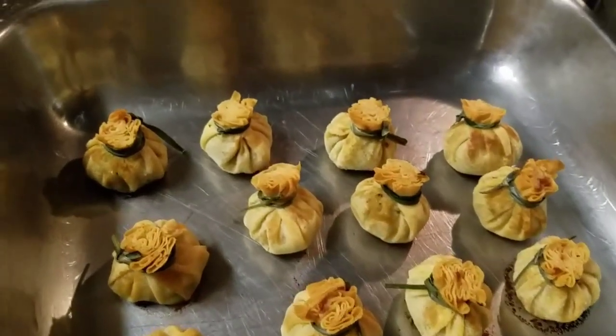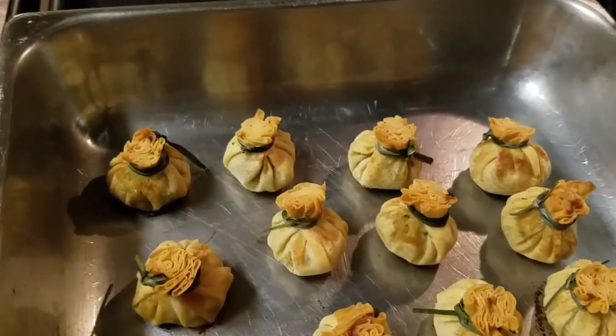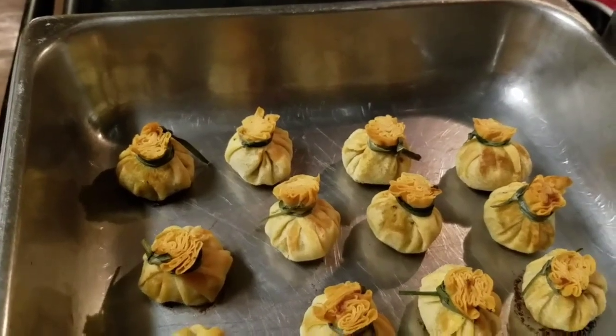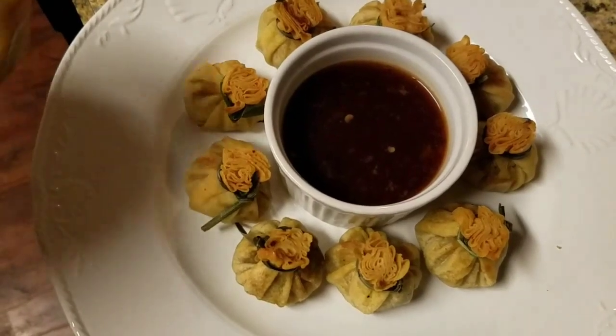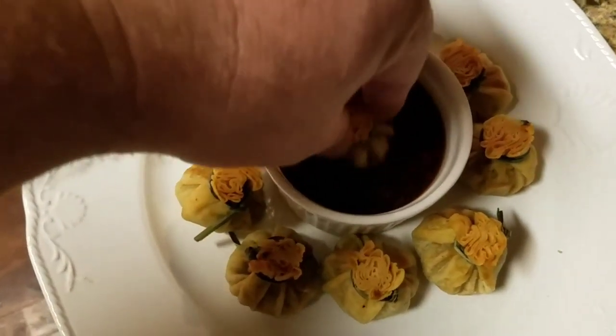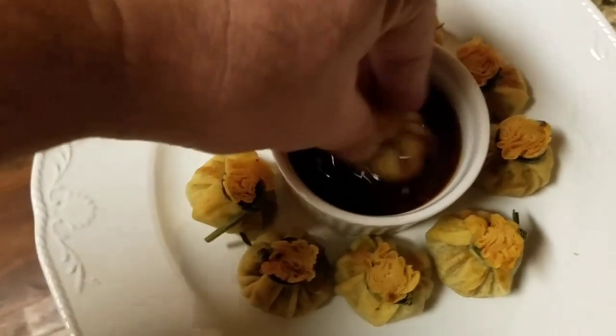And voila — 14 minutes later we're ready to try these out along with our sauce. See what these taste like and what that sauce tastes like. It's time for the moment of truth. Oh — too damn hot, burned my mouth off!